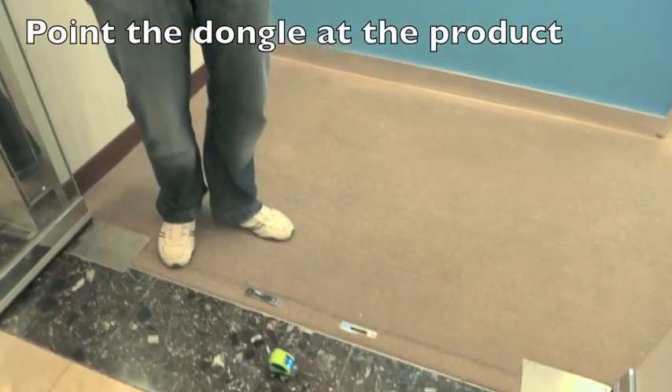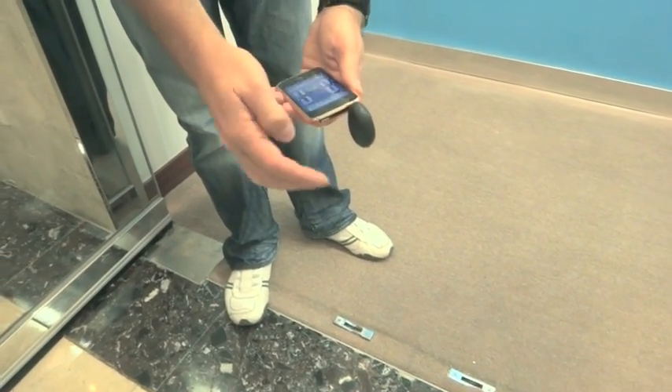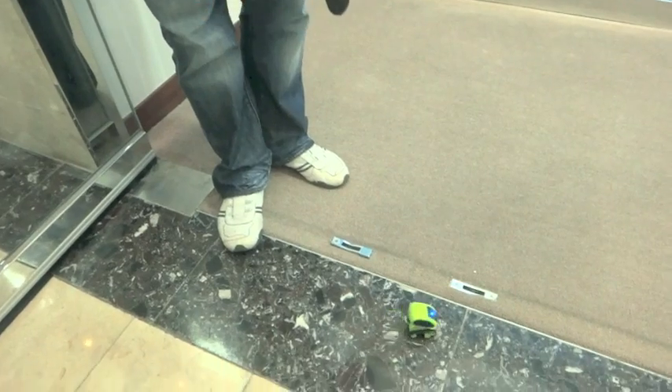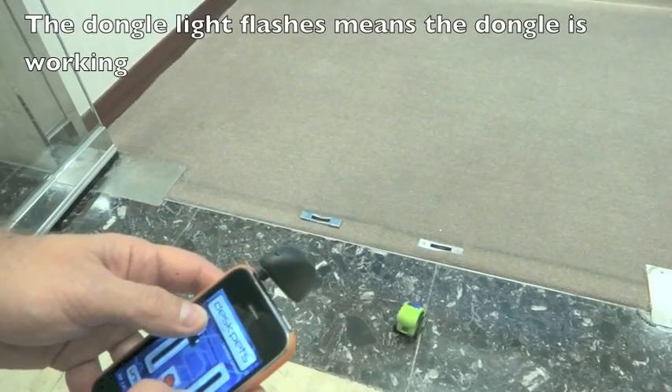Put your TankBot down, then you want to aim the universal remote at the TankBot — right here, you want this pointing at the toy, pointing at the side, pointing at the toy. That's very key. Then you can drive it around like this. You can drive it forward, backward, left, right.